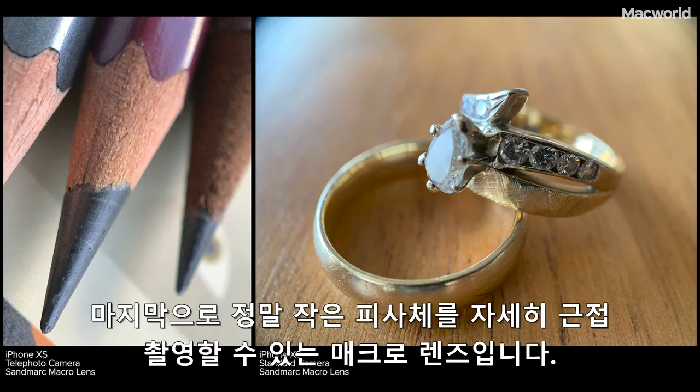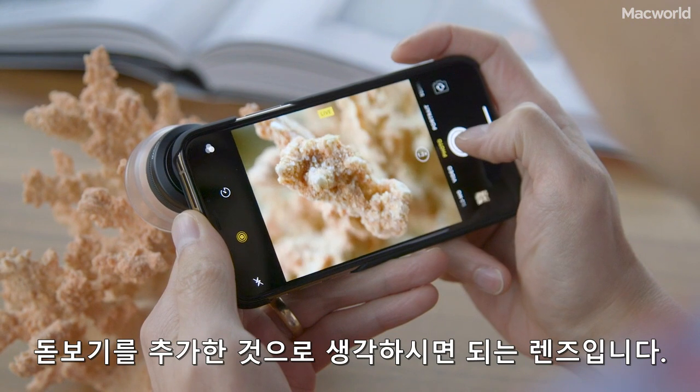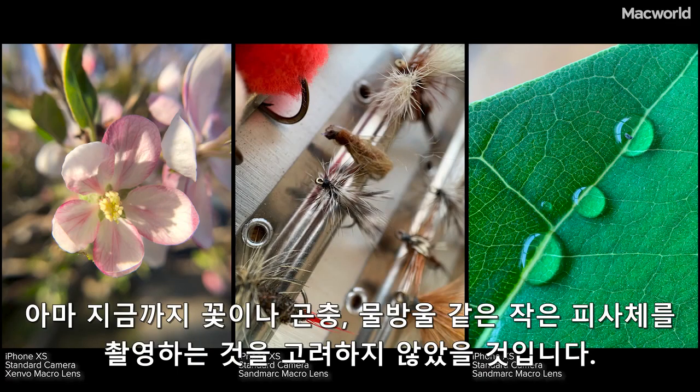And finally, with a macro lens, you can get close-up details on the smallest of objects. You can think of it like adding a magnifying glass, meaning you'll need to get up very close. But you probably never considered shooting tiny objects like these flowers, insects, or water droplets.